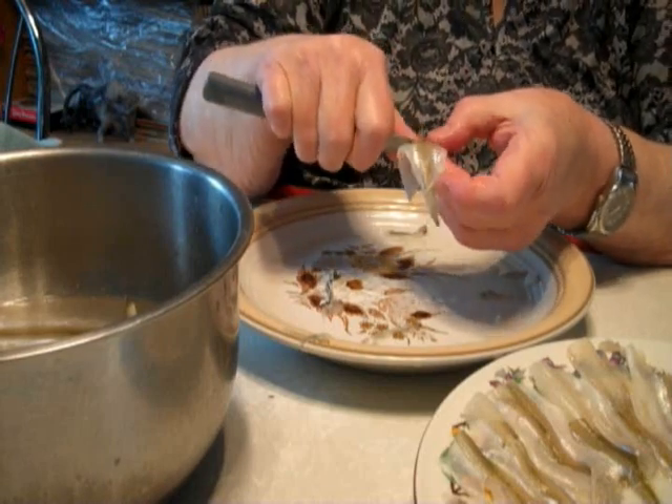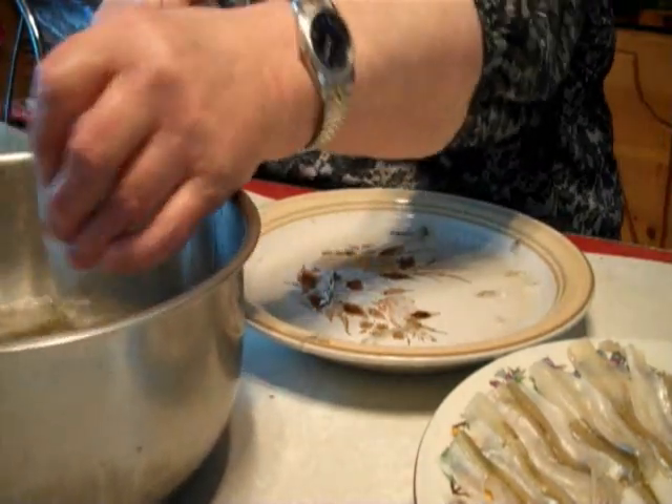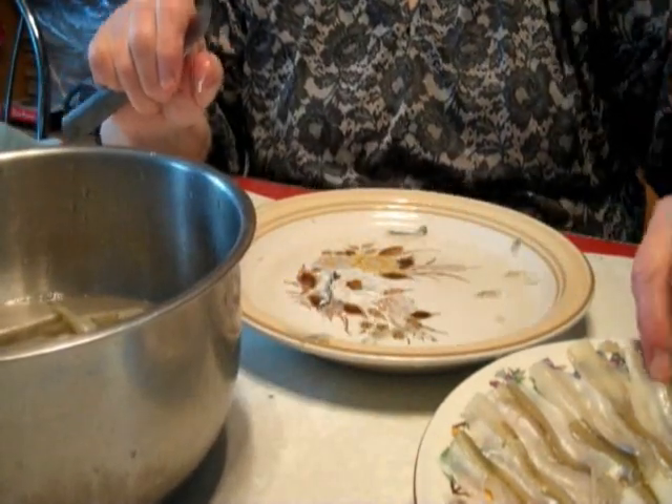And then there is a little thing on the back too. Sometimes it is huge so I pull that off. Then I just rinse it in the water and put it back on my dish.